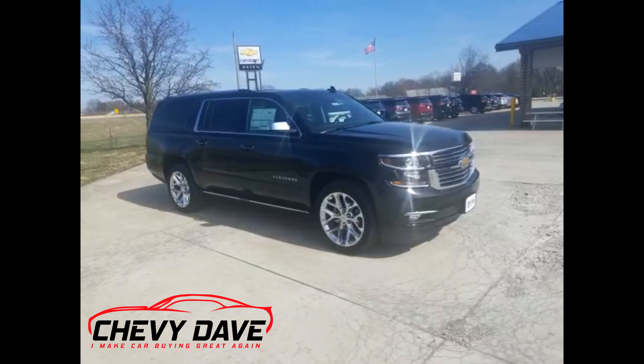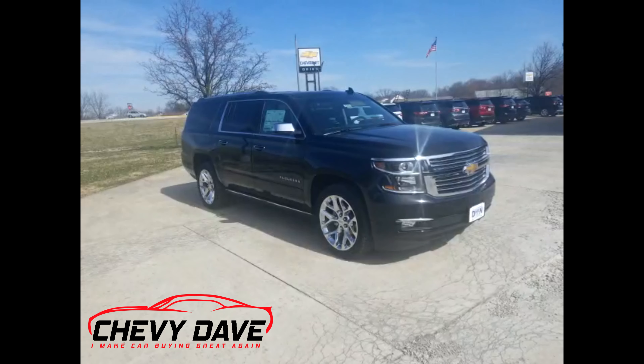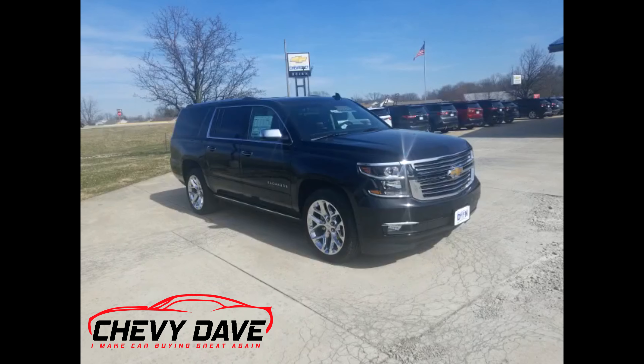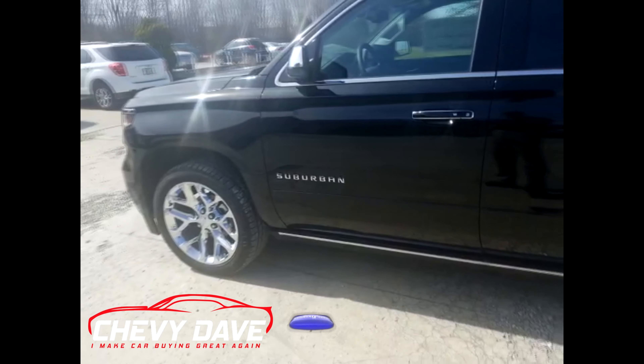This vehicle is in great shape. All you have to do is follow the recommended maintenance schedule and we will cover the engine and transmission — everything that the factory powertrain warranty covers — for the life of the vehicle at no extra charge. Let's take a closer look at the interior.